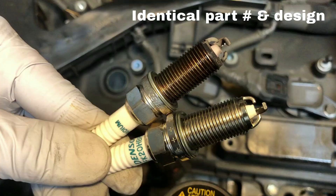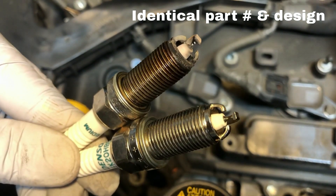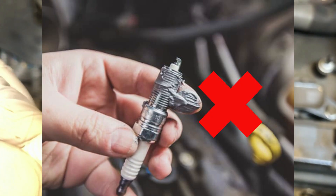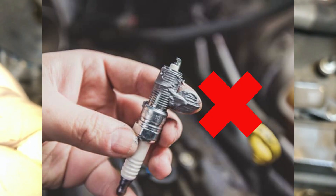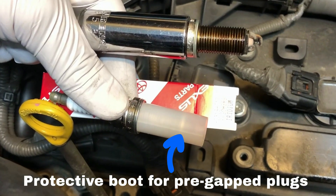Before installing the new plugs, make sure to compare them to the old ones. To avoid overtorque, do not use anti-seize compound on the threads of the new spark plugs. Also, they come pre-gapped, so there is no need to adjust the gap either.